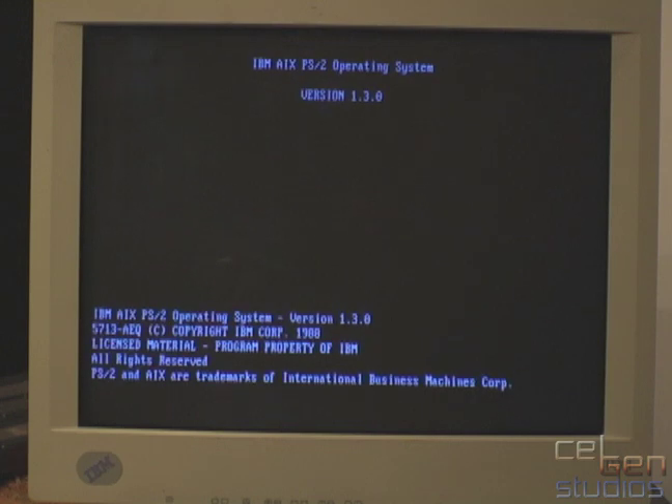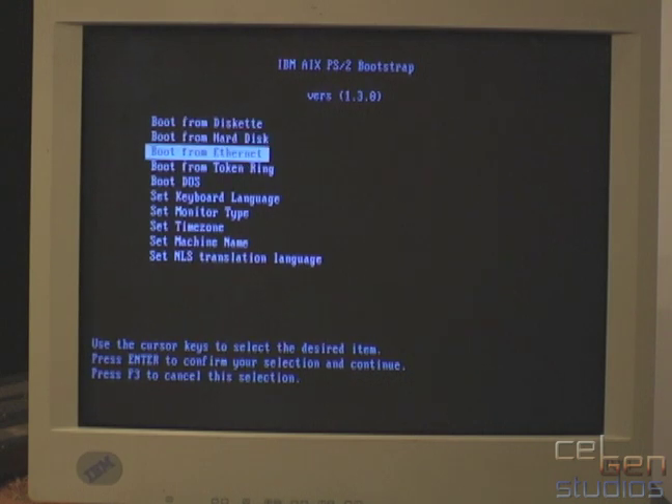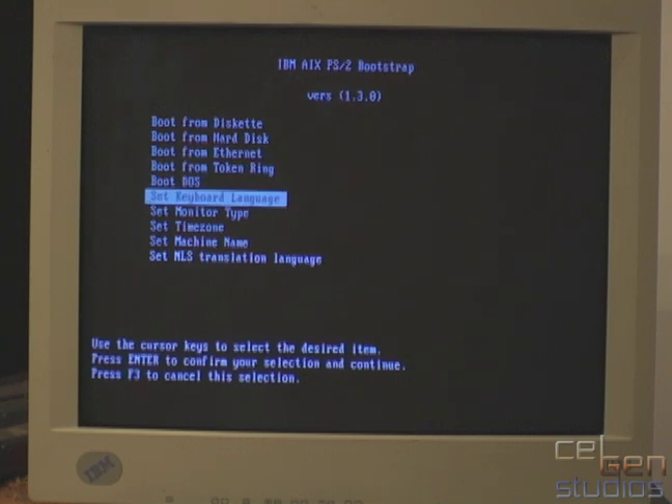It pops over to this screen and gives me options. I can toggle out of automatic boot, and if I want I can boot from a floppy, hard disk, Ethernet, or Token Ring. I can set my language, monitor type, time, and so on. I can even boot to DOS if I want.